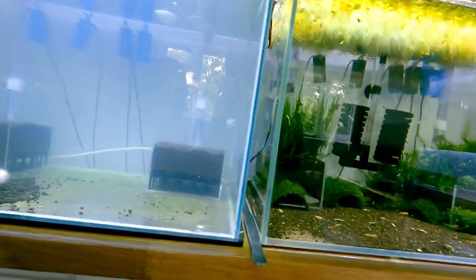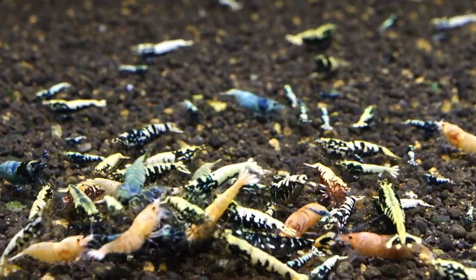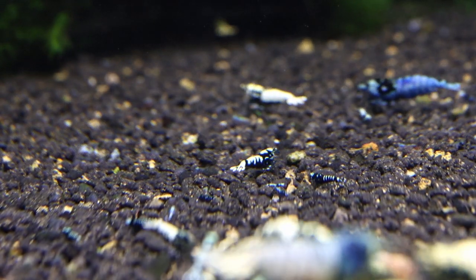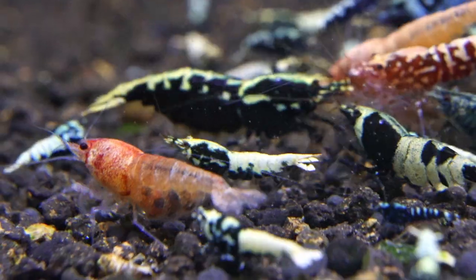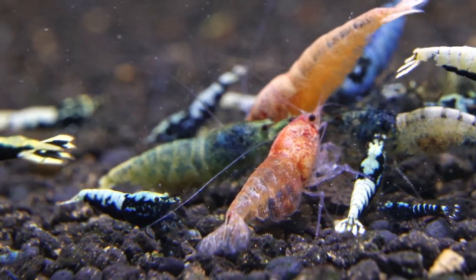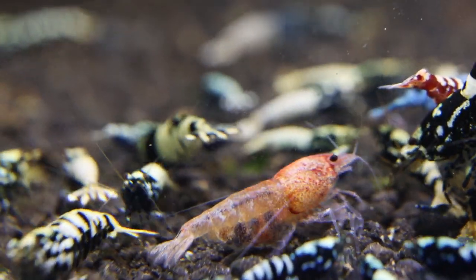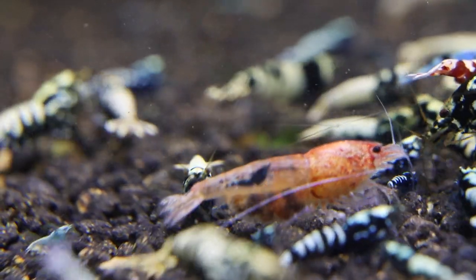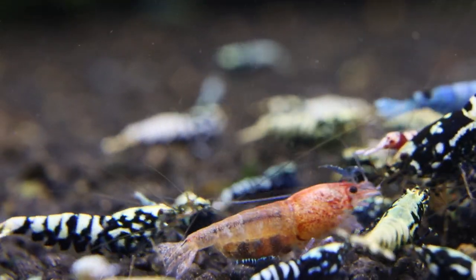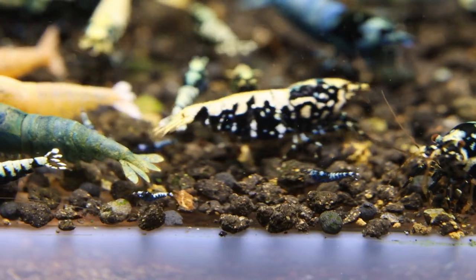Now let's move to the tank on the right. Before I reset this tank I moved a lot of berry shrimps in, and they have started to hatch eggs. You can see lots of babies here. On screen you can see a red bold shrimp with blue eggs, which is a very good sign — those blue eggs will probably produce galaxy shrimp because this red bold shrimp came from galaxy and was crossed back with a galaxy male. The red eggs are hopefully going to give us some red galaxies or maybe red bolds as well.